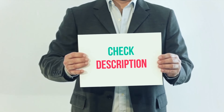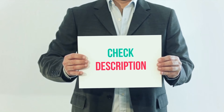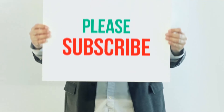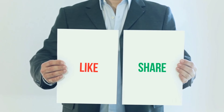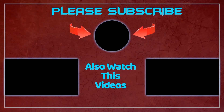I have included this product link in the description. You can check out this link for more information and the latest price. Thank you for watching this video. Please subscribe to my channel, leave a like and share with your friends. Until next time, hope you all have a great day. Bye.